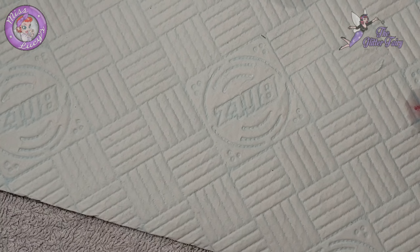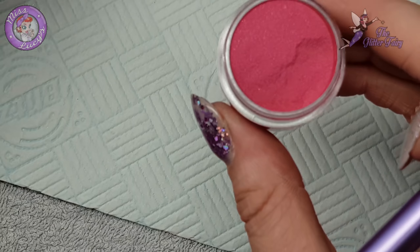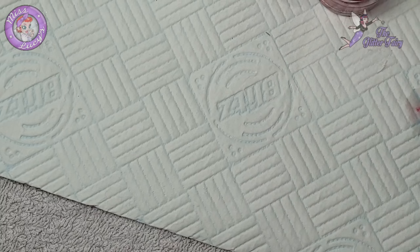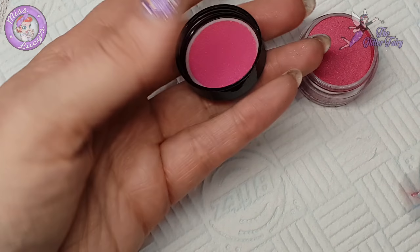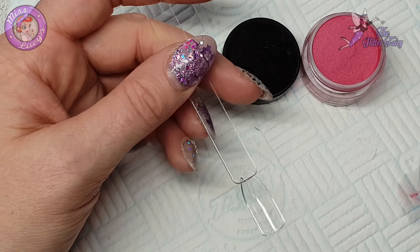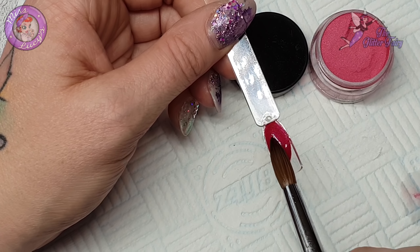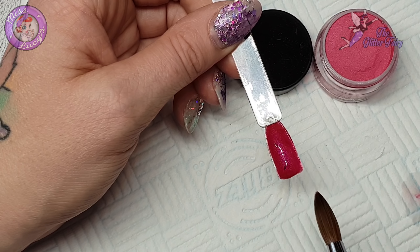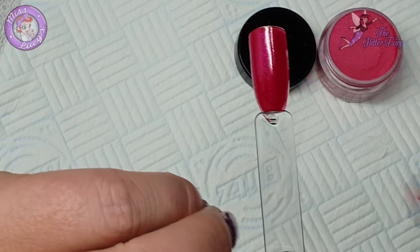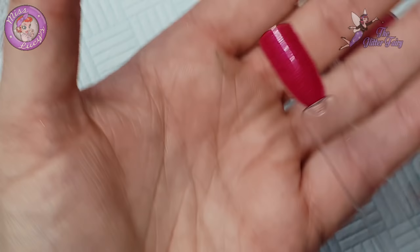The next one I'm going to use - oh my god, freaking gorgeous! I'm glad I haven't done my nails yet. I'm getting way too excited and my thingy keeps rotating away. That is bloody gorgeous - oh, look at that! Oh, this is beautiful. It's like a really deep - I'd say a magenta pink - because it's got that lovely hot pink blue sheen to it, which is giving a nice magenta. Oh my god, I don't think the camera is picking it up - there is the most beautiful lustrous sheen to that one.